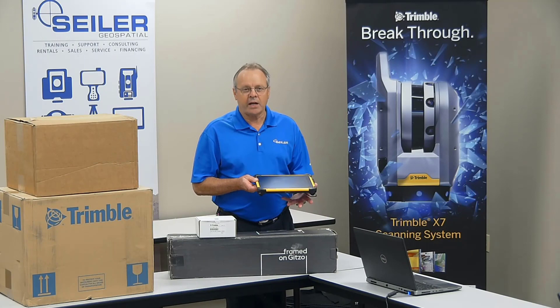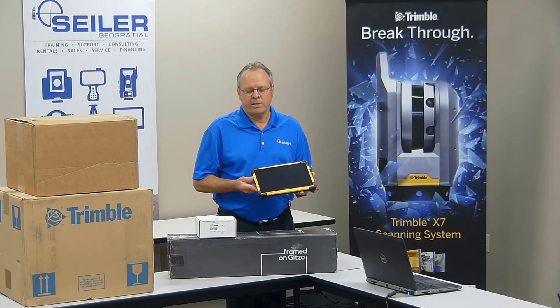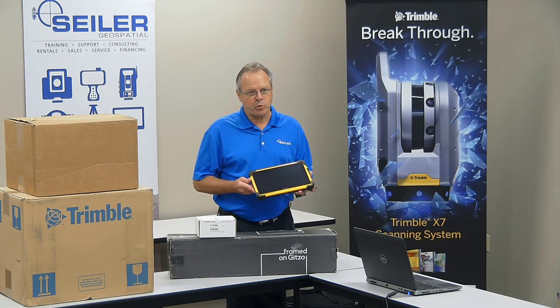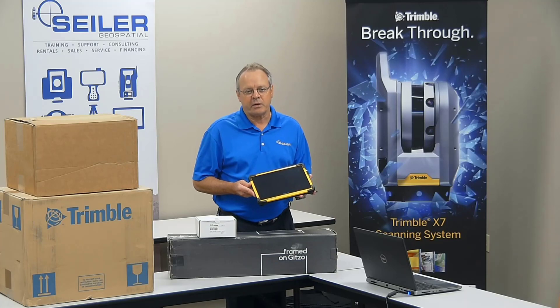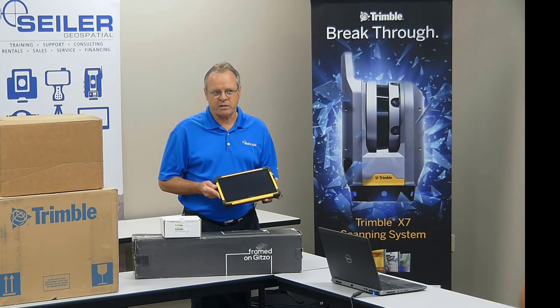There is an option: instead of purchasing the T10 tablet, if you have your own tablet or Toughbook — there are several options in the market — it has to be a Windows 10 operating system. There is a part number with a slightly reduced price where you're getting the Trimble Perspective software. It's called BYOD, bring your own device. That is an option you can discuss with your sales representative.